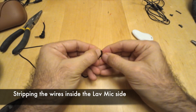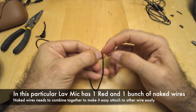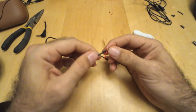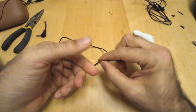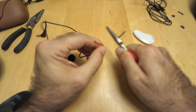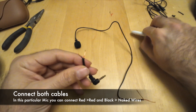This particular lavelier microphone has one red wire and the outside shield is ground, so there are multiple conductors but we'll combine all of them together. It's not really important to separate them all — just put all the ground cables in one batch like this. Now we have two cables. Let's cut the plastic sleeve part.